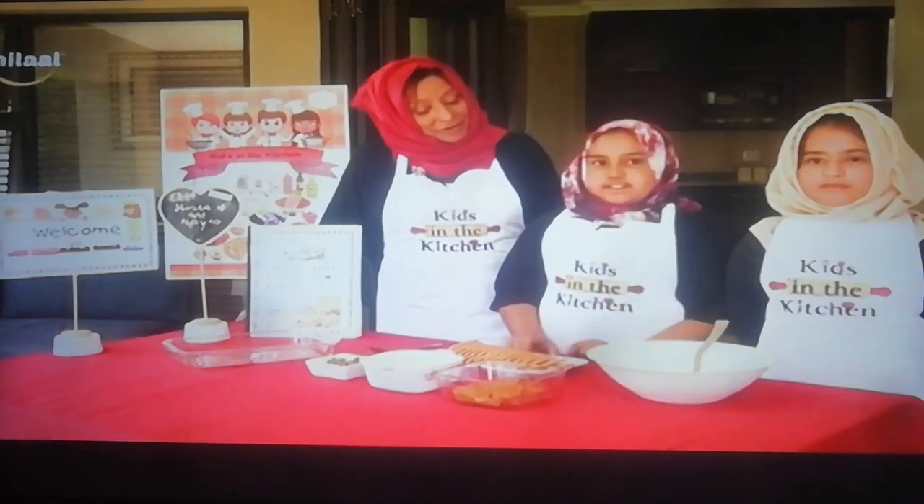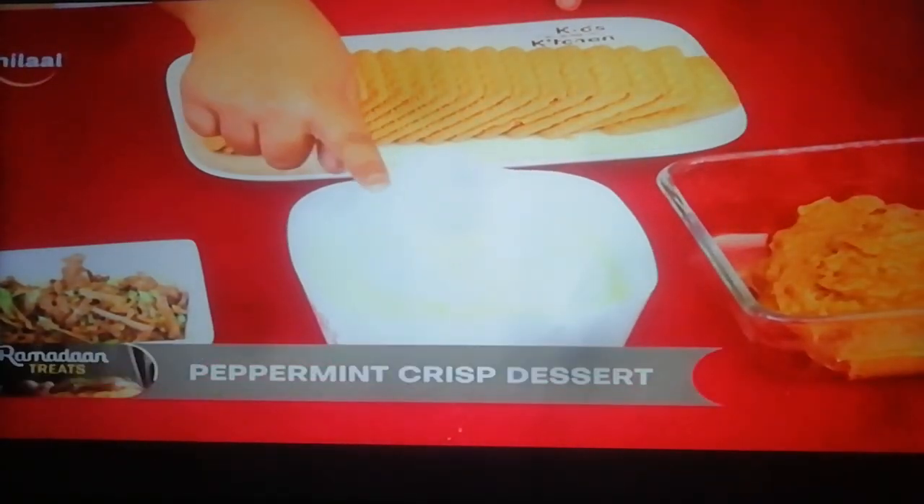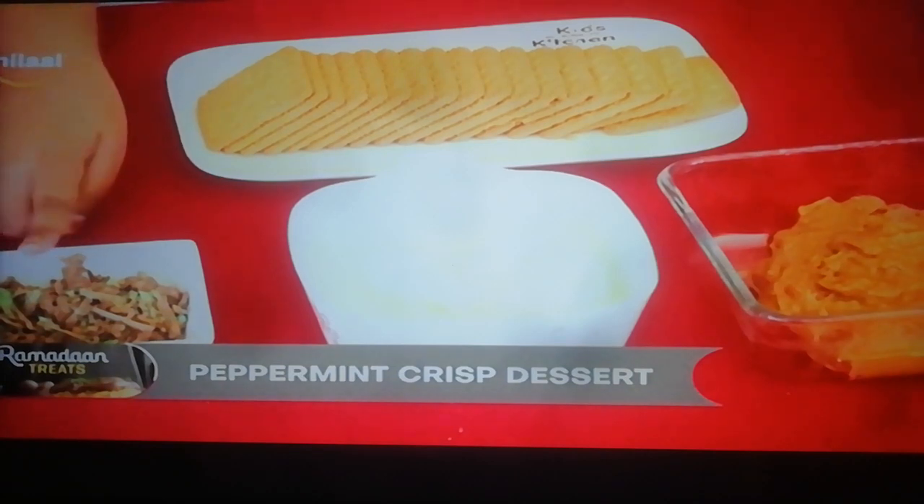First we have tennis biscuit, caramel, cream and chocolate for garnishing.